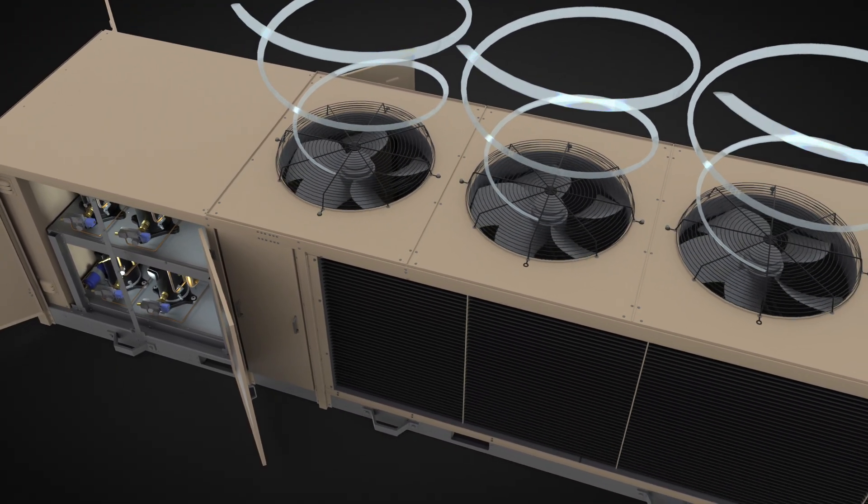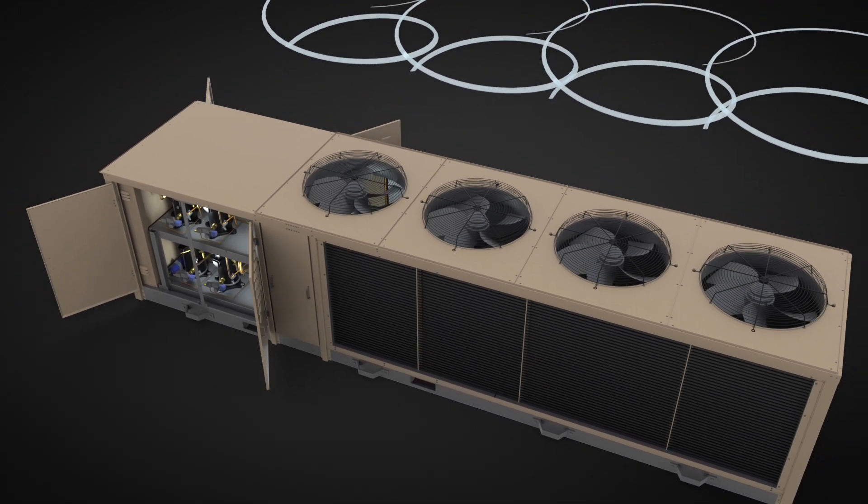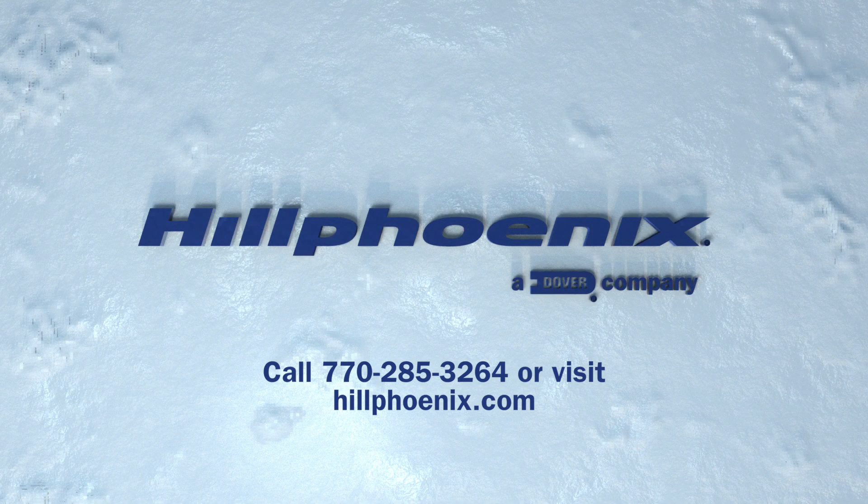So is that all there is to know about AdaptaPak? Not even close. To get more details and a custom quote for your application, please call us or visit hillphoenix.com.